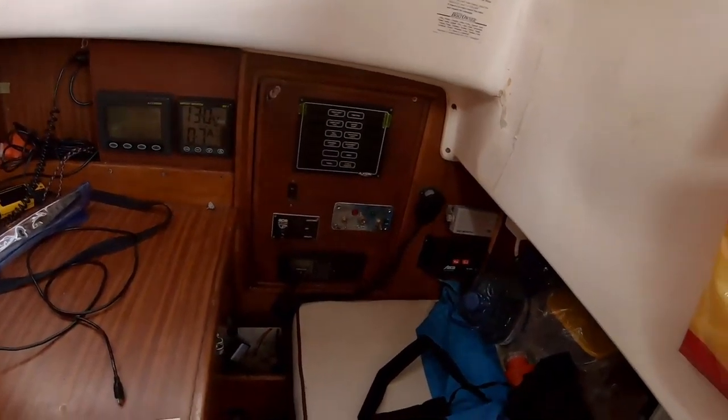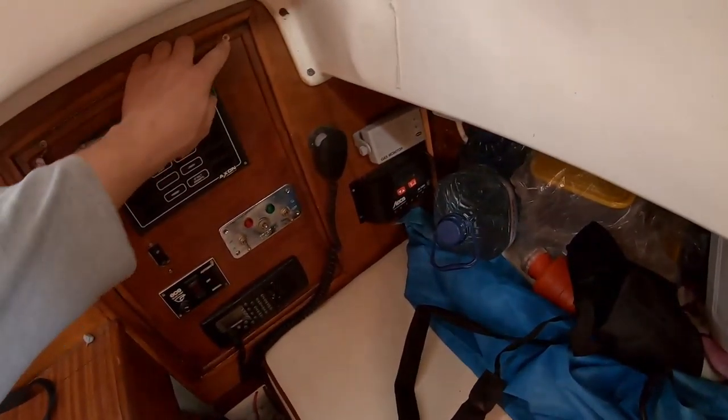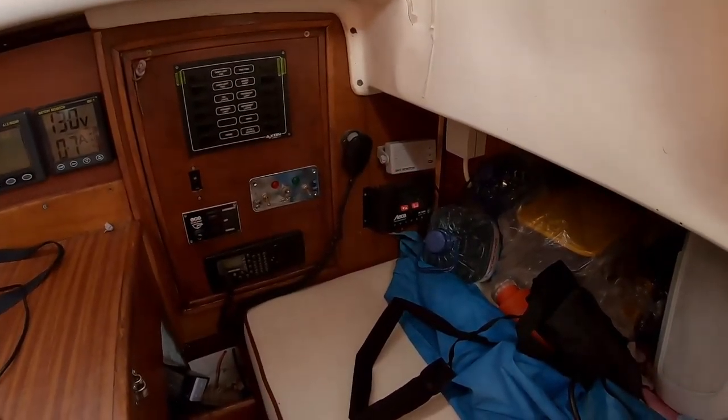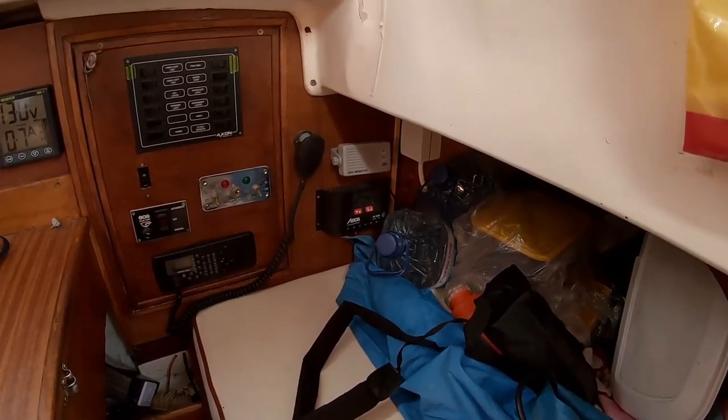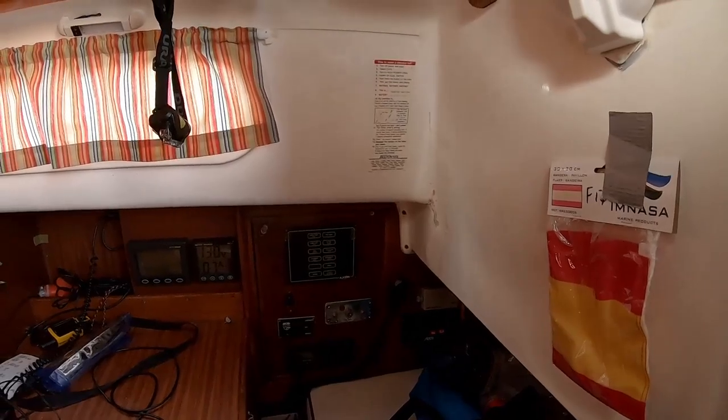In the navigation area we've got an AIS receiver, battery monitor, and the switch panel which was recently redone. We've got a gas detector — the gas monitor sits in the bilge and detects for gas leaks — and of course a solar power charger.